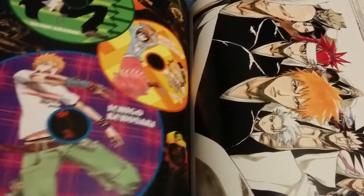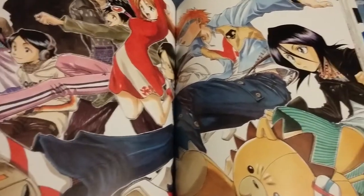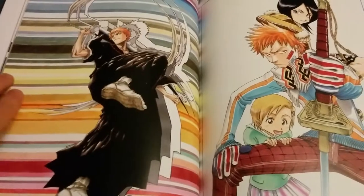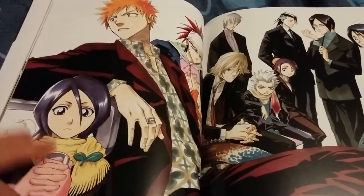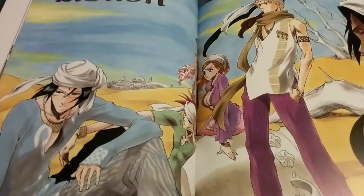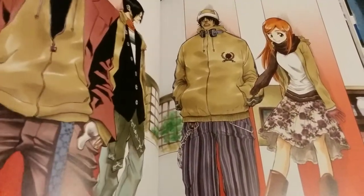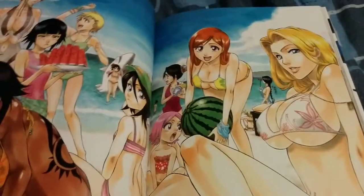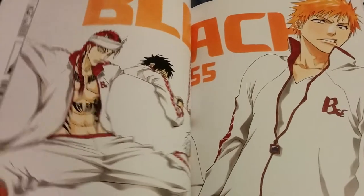Ichigo! If you want to check out my other videos, check out my playlists — you can find pretty much all my videos there. Probably one of my favorite characters in Bleach right there: Kisuke. Getting some fanservice-y stuff looks like. Speaking of fanservice-y stuff — all the main female characters, pretty much all of them in general.